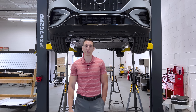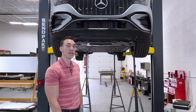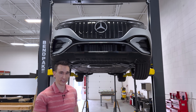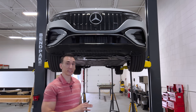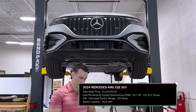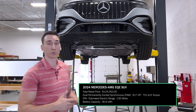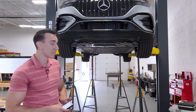Hello everyone, thank you for tuning in. Today we're presenting the Mercedes-Benz AMG EQE SUV. This one is about $124,000 — I think it starts at around $109,000. So it's a very expensive vehicle, and it's supposed to be a fully-fledged AMG, not just an AMG line.